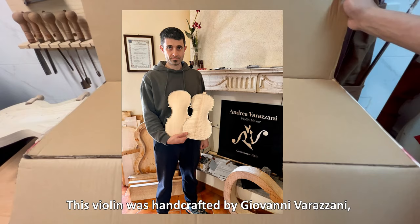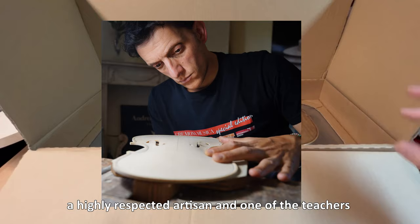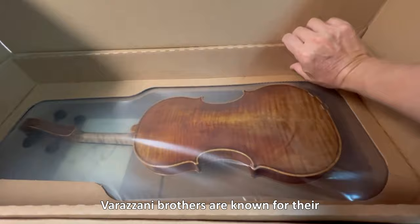This violin was handcrafted by Giovanni Verrazzani, the brother of Andrea, a highly respected artisan and one of the teachers in the violin making school in Cremona, Italy. The Verrazzani brothers are known for their exceptional skill and attention to detail.